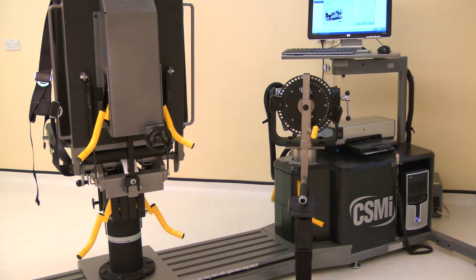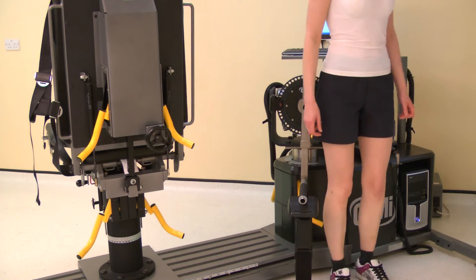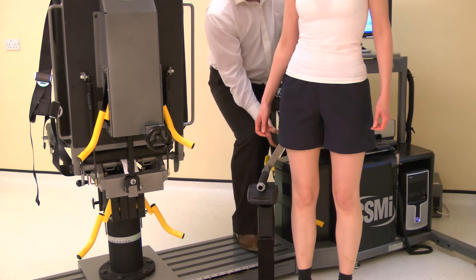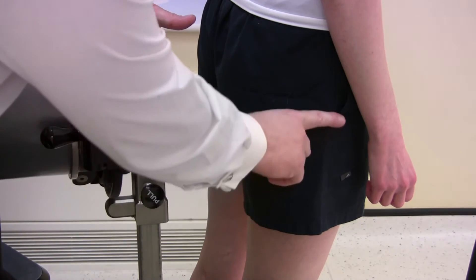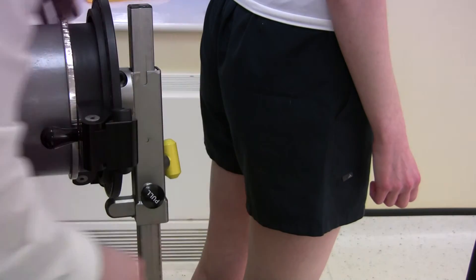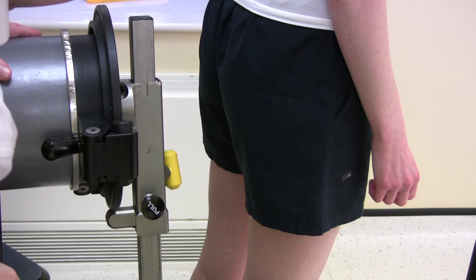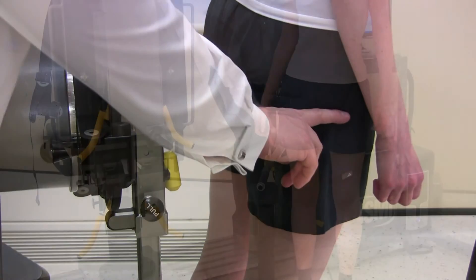Ask the subject to stand next to the dynamometer. Now the axis of rotation needs to be set. The axis for the joint needs to be directly opposite the black dot on the input arm. The axis of rotation for the hip is superior and medial to the greater trochanter. The dynamometer height and subject position may need adjustment to achieve the alignment.